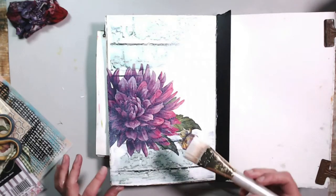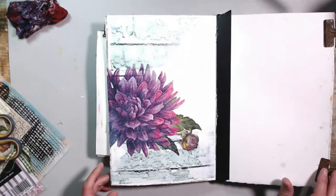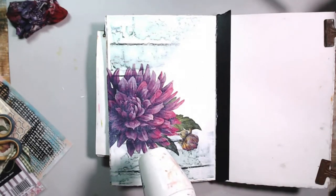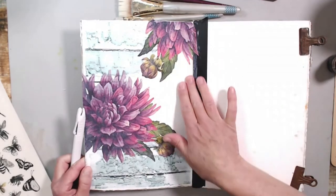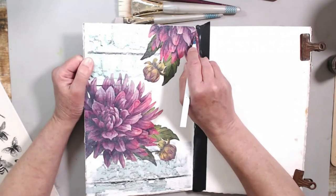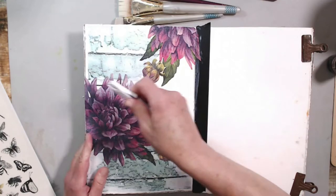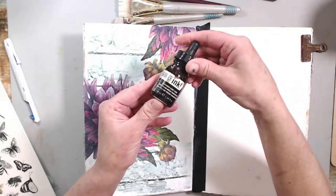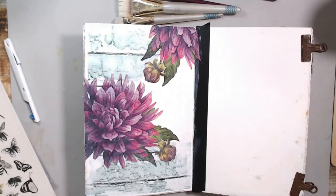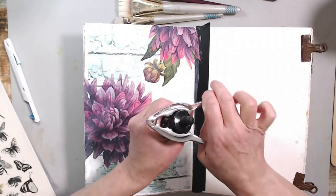I did rip it a tiny bit but I think I can fix it with my finger - I just have to stop. Off camera I put a little bit of the same flower up in the right-hand corner to balance the page. After it dried I cut that little bit of napkin off the tape so I have a clean edge. Now I'm going to use Liquitex burnt umber transparent ink - one of my favorite colors.